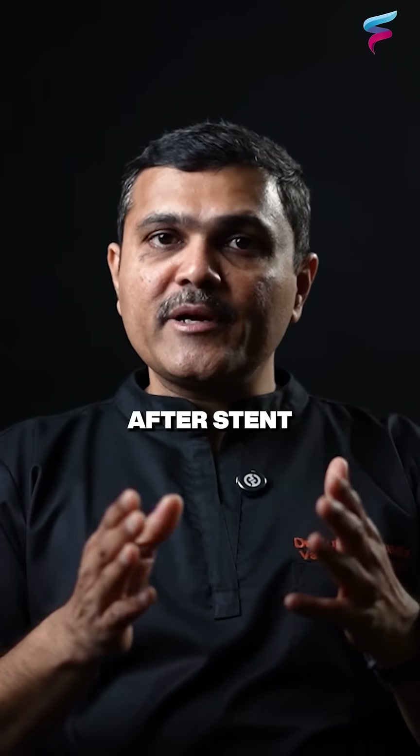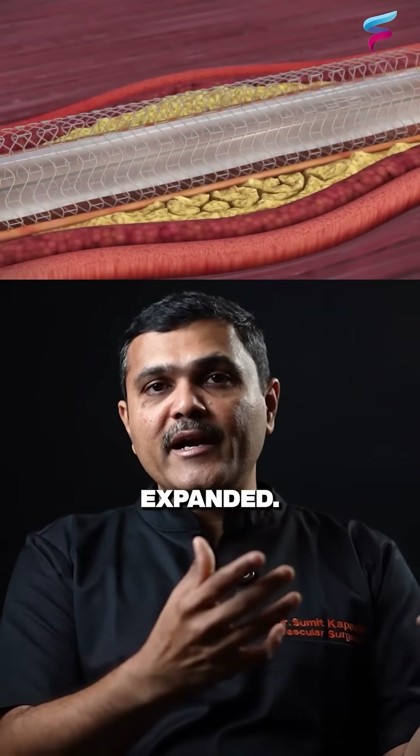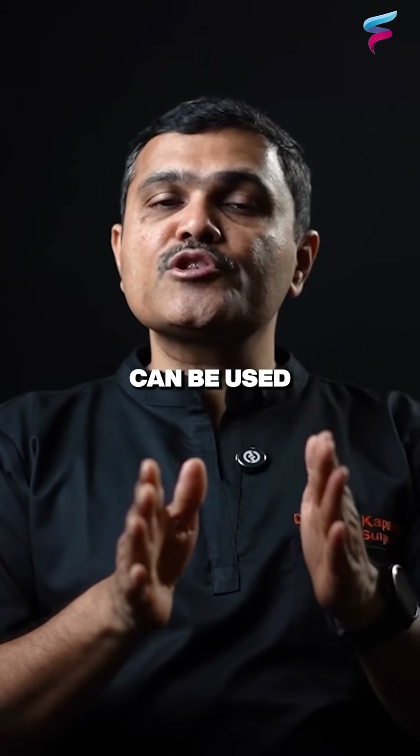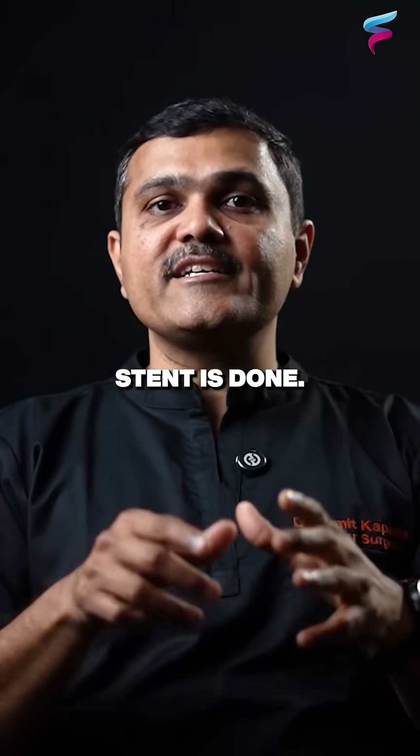After stent deployment, sometimes we have to put another balloon to make sure that the stent is fully expanded. The same technique can be used for blockages anywhere in the body. That is how an angioplasty with stent is done.